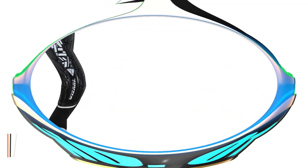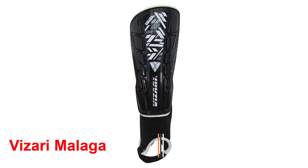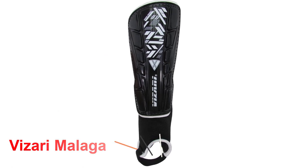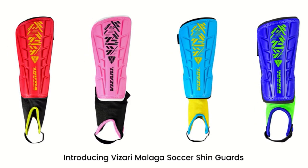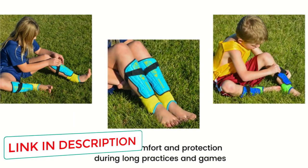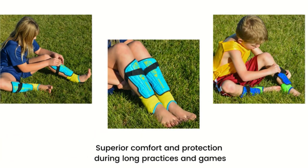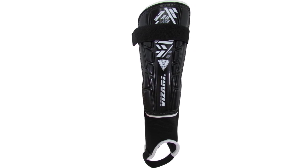Number 1: The Vizari Malaga. There are many shin guards available on the market today, and with big competitors such as Nike, Adidas, and Puma, it can be difficult for smaller brands to make a name for themselves. However, this isn't the case with Vizari. The Vizari Malaga shin guards are arguably the best available at this current moment. After looking at the original black shin guards, you may think they don't seem so easy on the eye, as they're long and have ankle protective straps at the bottom. But do shin guards need to look appealing? In my opinion, the main factor is protection and robustness.